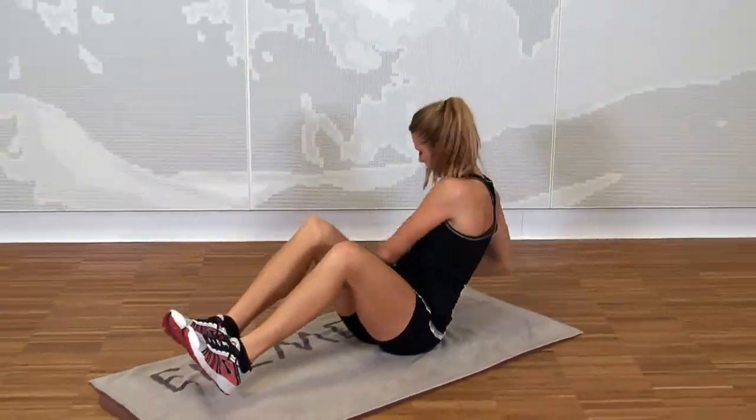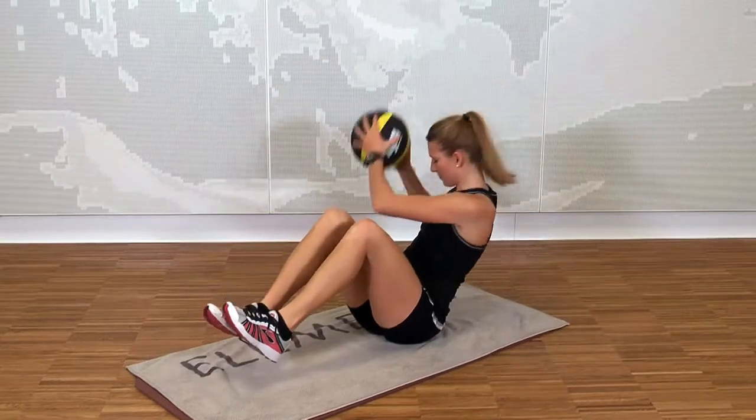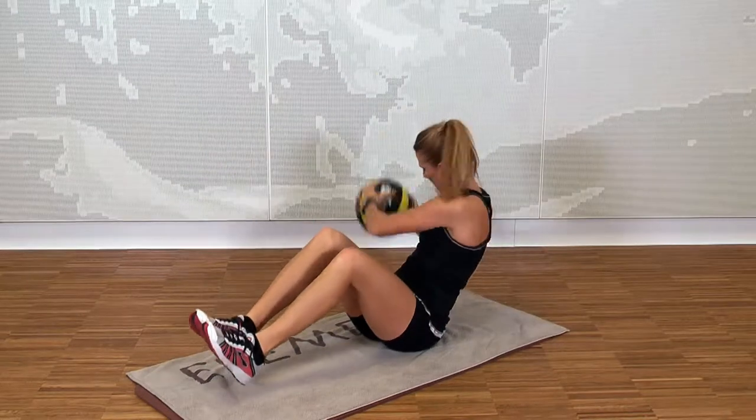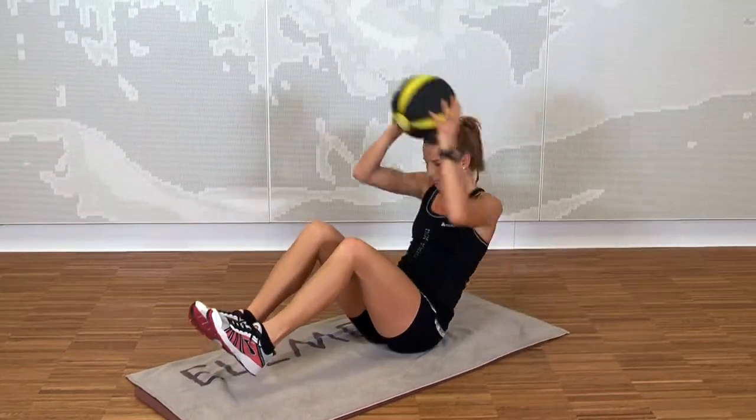Focus on tension and rotate with the ball. Do the move slowly. Start with 10 per side and try to increase the repetitions little by little.